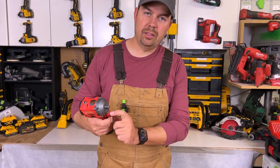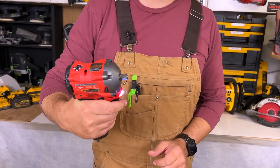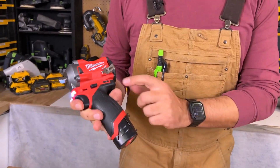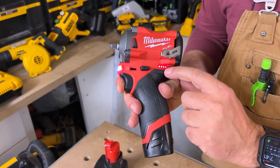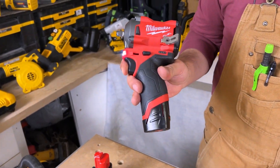There's a little LED light on the front — when you press the trigger, the light goes on. We've also got a power meter on the side, and when you press the button it'll tell you the charge level — we've got four bars of charge on that battery.